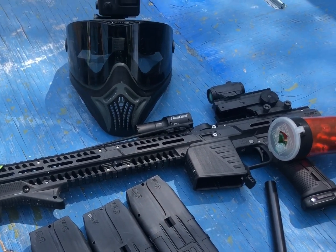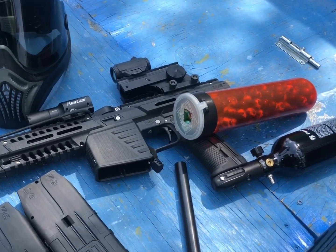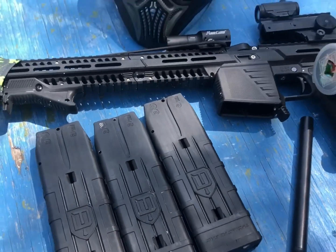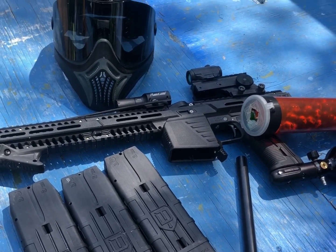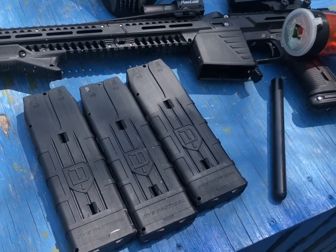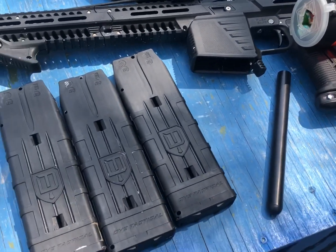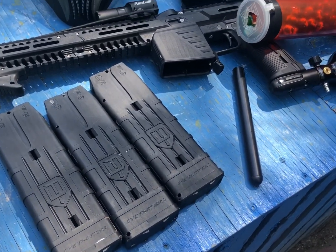Hey guys, SJ Crumbs here. I'm going to show you how I typically load my die mags. I recently switched to this Emacs MG100 — it's been awesome. First time getting into mag thread and I found a couple of tricks along the way on how I load my mags a little bit more efficiently.